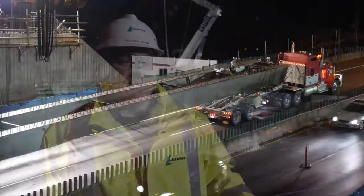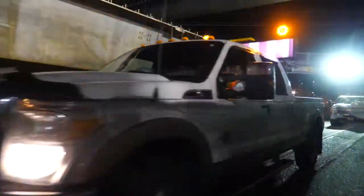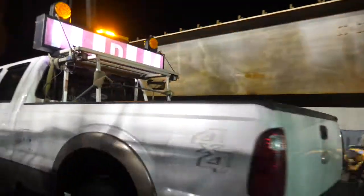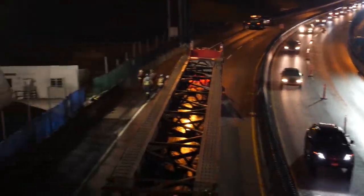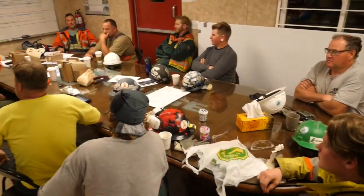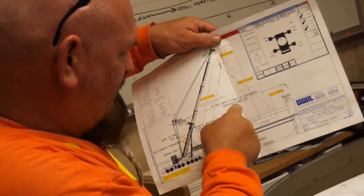There's a tremendous amount of planning that goes into completing a task such as this — completing it safely first of all, and secondly in a timely manner due to the closures we are allowed to have on Highway 1. There's a lot of forethought that has to go in with all the groups, the subcontractors, and all of our workers and supervisors to ensure that it's carried out flawlessly and safely.